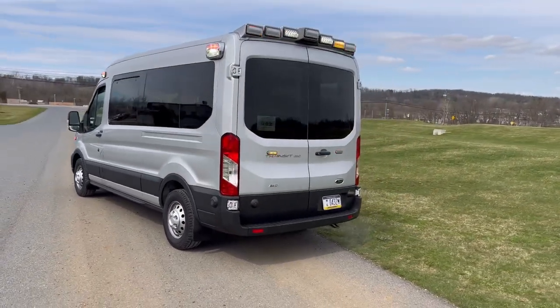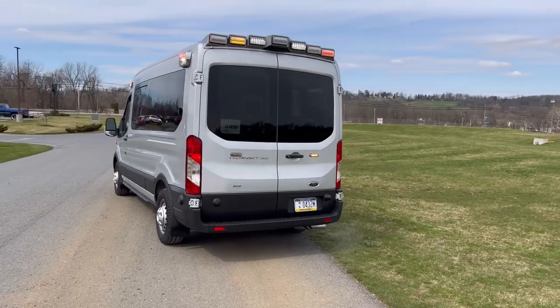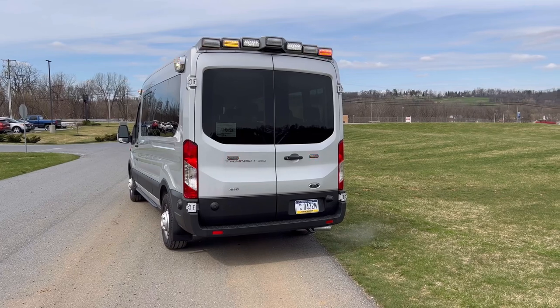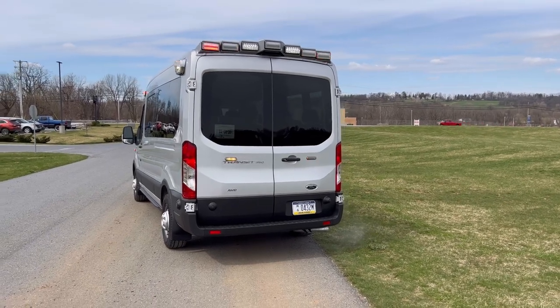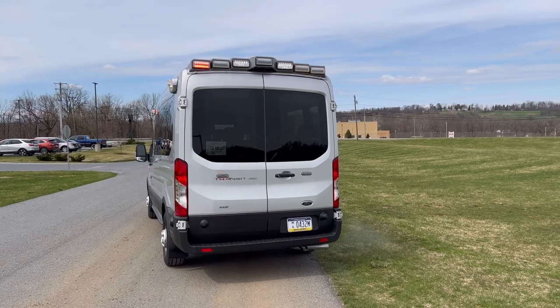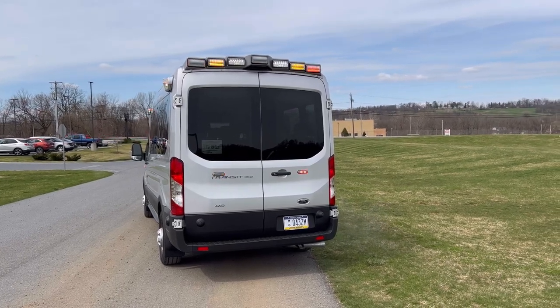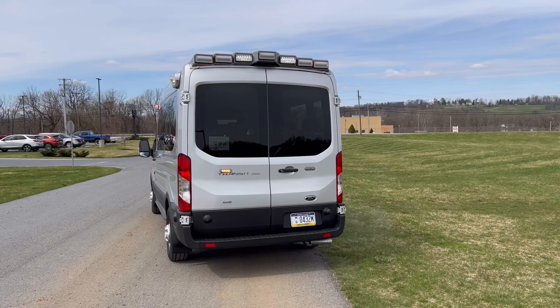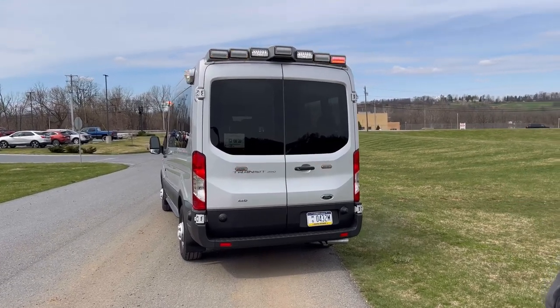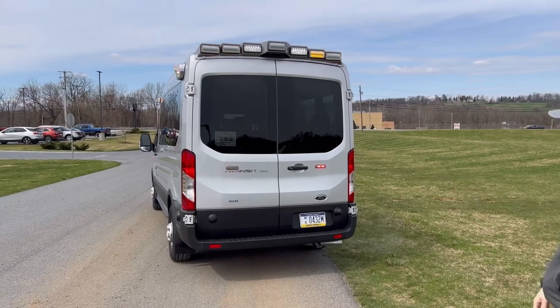At the rear we have another custom housing specifically designed for this Transit. Both of these housings have been professionally painted to match the color of the vehicle. Again a series of 700 series lights, more scene lighting, and the center light is not lit because that's a brake light — it will act essentially as a third brake light. On either door we have a Duo TIon.